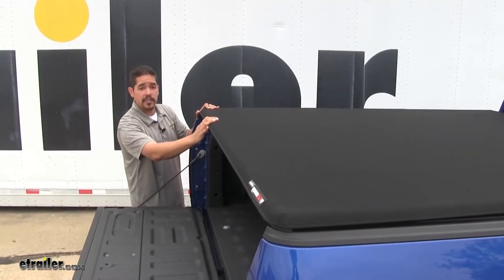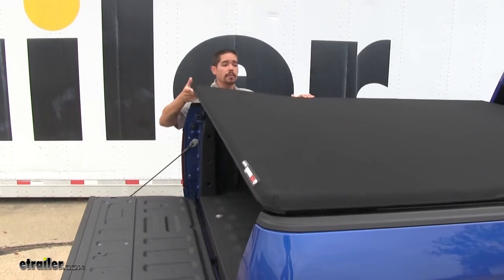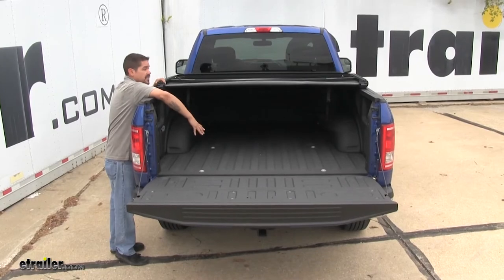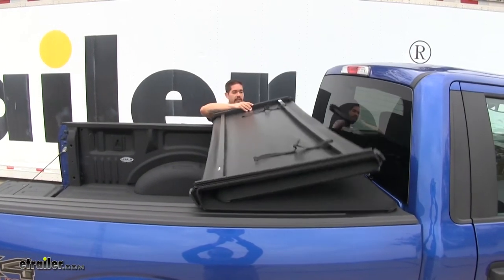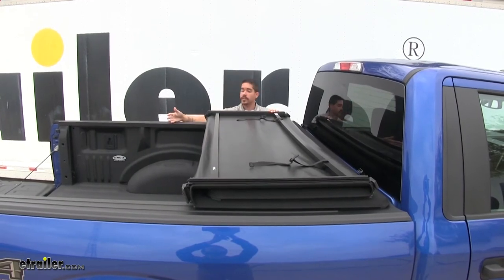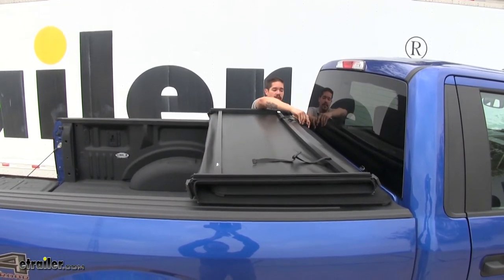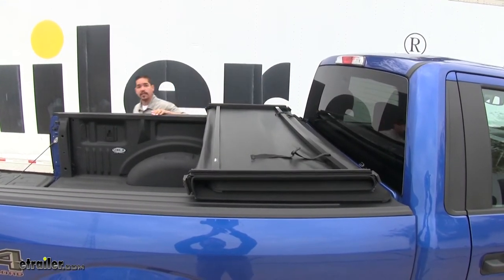Our Trifecta 2.0 gives us that soft cover look but also combines it with the design of a folding cover, which gives us partial bed access in a matter of seconds. We can fold it up and have two-thirds of our bed completely open, and we can secure our tonneau cover at the top with the included straps and clips so we can drive down the road securely.